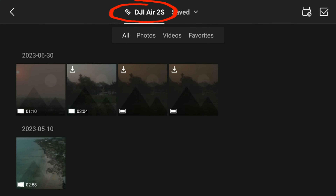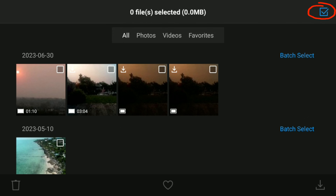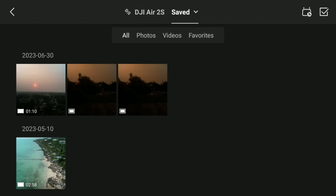Your drone should be highlighted — if it's not, just click on it. You should now be seeing all of your footage. The clips with the download symbol in the upper left corner are those clips which have not been downloaded. Click on the checkbox in the upper right corner and select the clips you want to download to your RC. Then click on the download icon in the lower right corner and wait for the downloads to complete. Once the downloads have completed, click on 'Saved' — this is the external SD card you have inserted in your RC controller and your clips should now appear here.